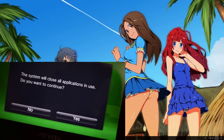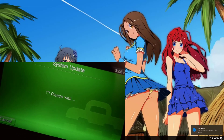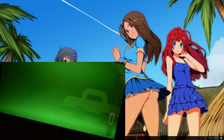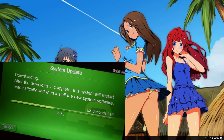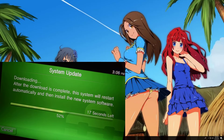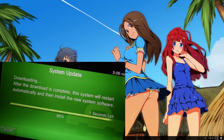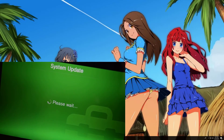You will get a message — press Yes. You'll be greeted with another message. Scroll all the way down, accept the terms, and click Update. If you get another message, click Update again.